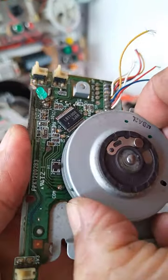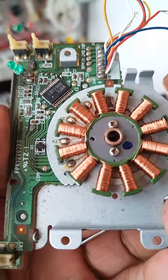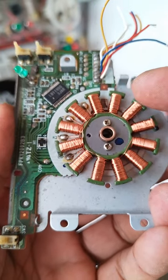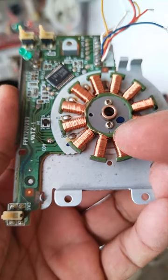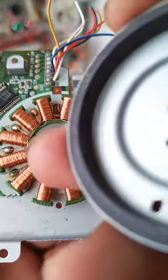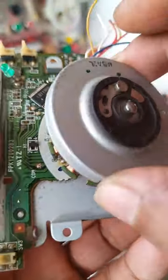If you try to remove this rotating part, you will see what is inside. As you can see, there are several coils — I think there are around twelve. This is the part which has the magnet, which is rotating when the motor is energized.